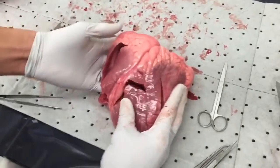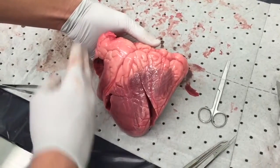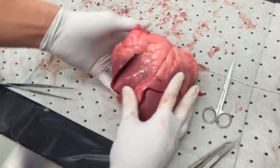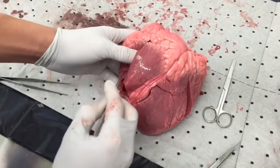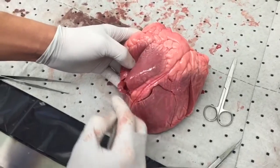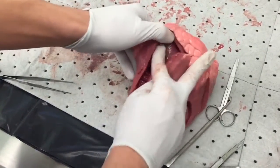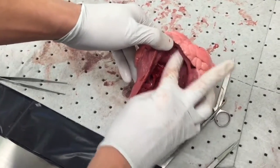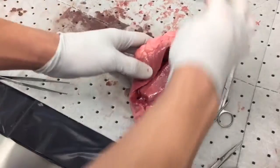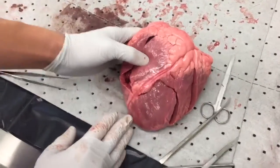Using this calf heart as an example, we will dissect the right atrium. Notice how I've positioned the heart so that it is in the correct orientation. From this we will make sure we make a flap — this incision is going to have three cuts. Once we open it, you can see the smooth surface along with the tricuspid valve and its stringy papillary muscles. Note that the superior vena cava is missing, but that is okay.